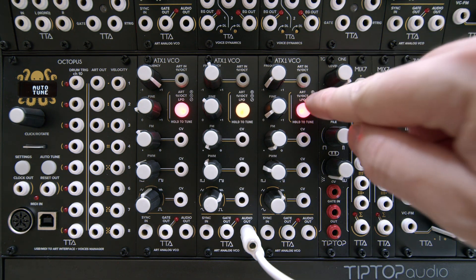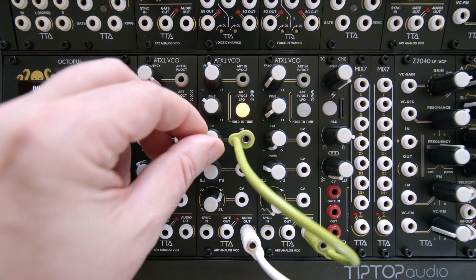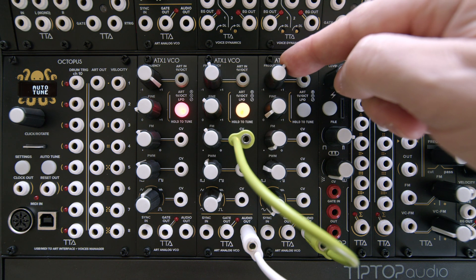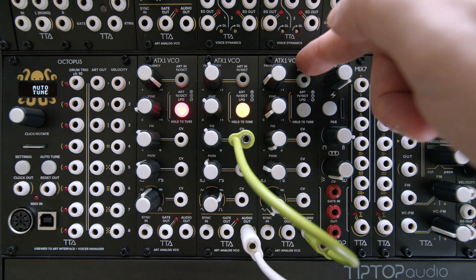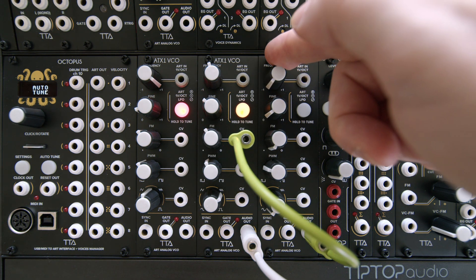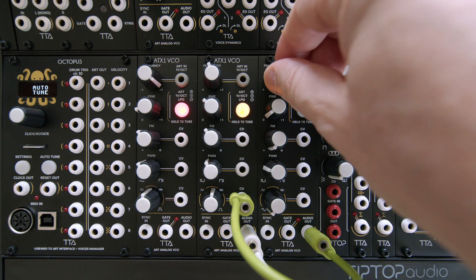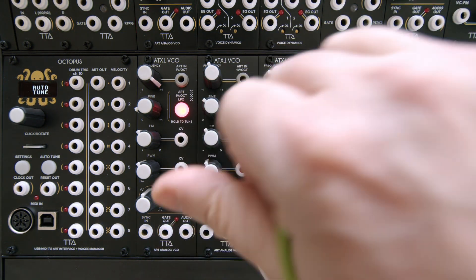Let's use this ATX1 in LFO mode. With a sine wave, let's take the audio out and plug it into the FM. Let's do some FM-ing. We can see that in LFO mode, the cycle can be very slow, all the way up to audio range for the modulation. In the same way, I can modulate pretty much any of the parameters here. Let's try the wave shape — it goes between the shapes, or we can do full wave modulation.